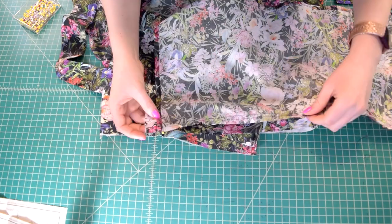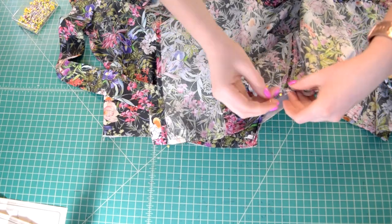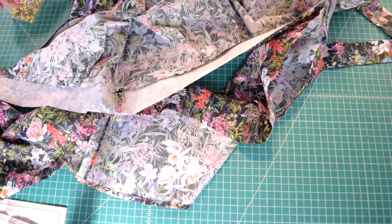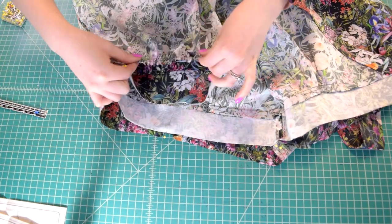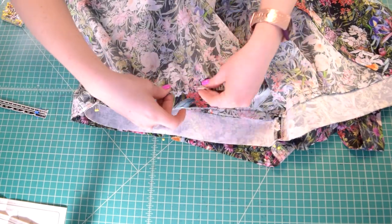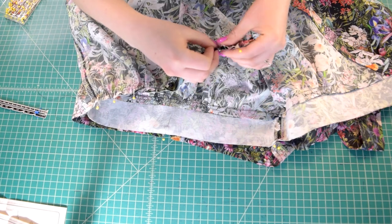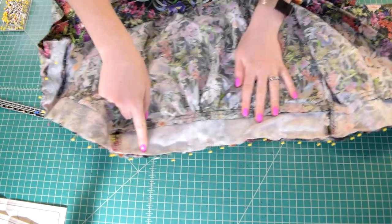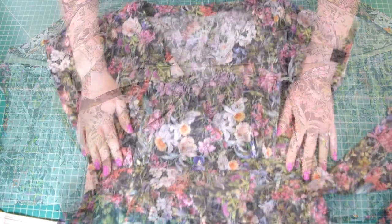With right sides together, pin the upper edge of the peplum to the lower edge of the band attached to the bodice, matching the side seams and dots. The band will extend 5/8 inch past the peplum on either side. Pull on the basting stitch thread tails to gather up the top edge of the peplum so it fits the band perfectly. Once the gathers are evenly formed and you're happy with them, pin everything in place and stitch the peplum to the band with a 5/8 inch seam allowance. Press the seam allowances up towards the band.